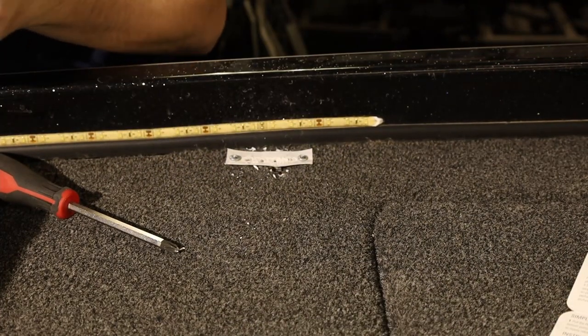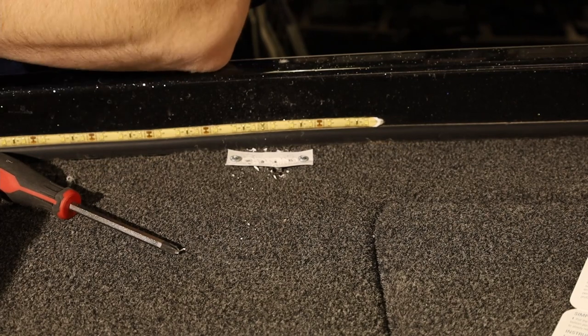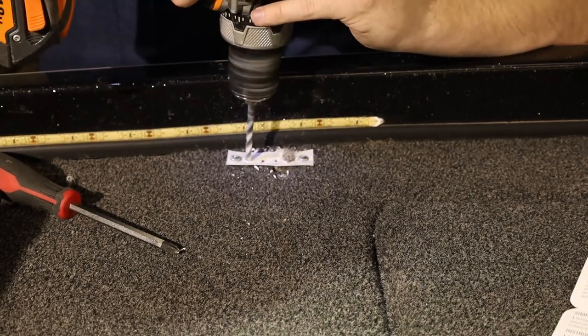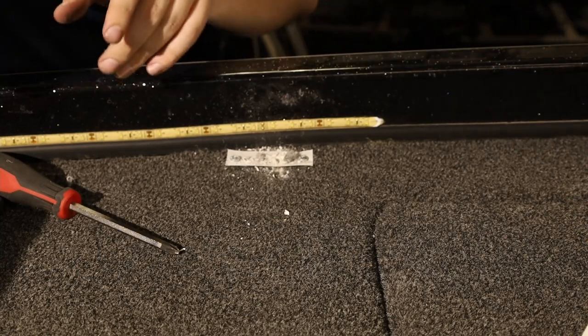That's the first drill bit — it will be hot. Now we're on to our medium bit. And now we're going to our full-size bit.